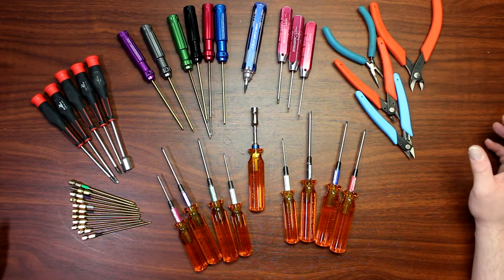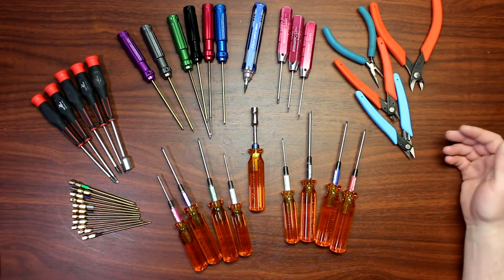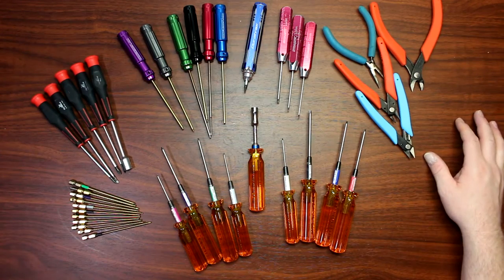Which one is better than the other is debatable. The ones I prefer may not be the ones that you might like. I have an array of tools — you just see part of my tools in front of the camera right now.